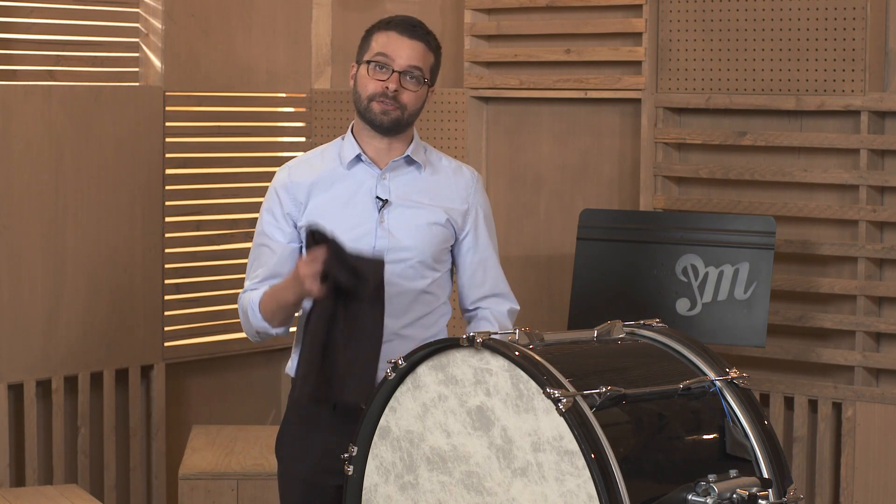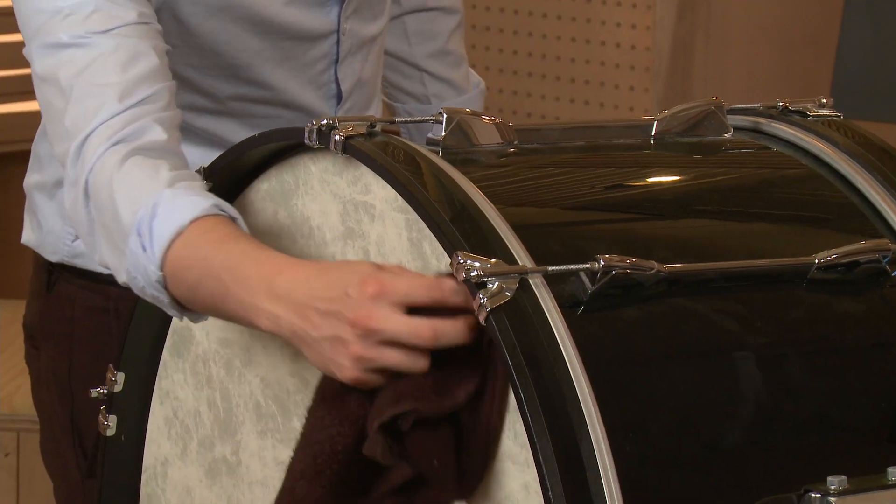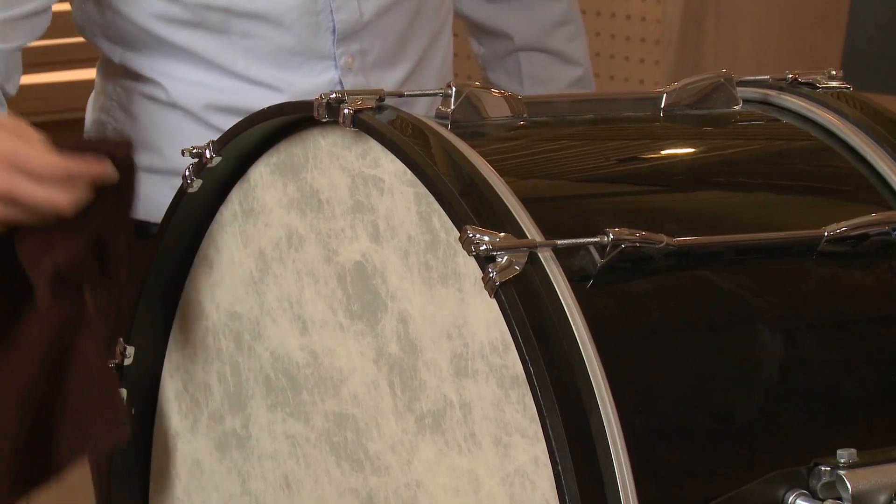All you need for that is a rag. You're going to take your rag and go around the head in a circle, getting any of the dust that's accumulated out of the bass drum head.